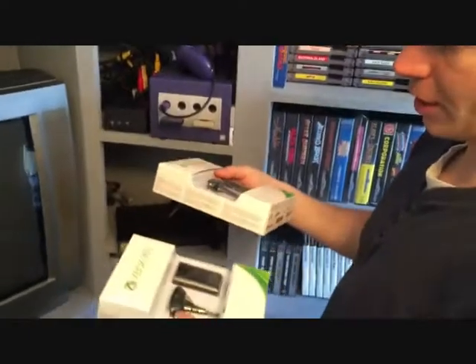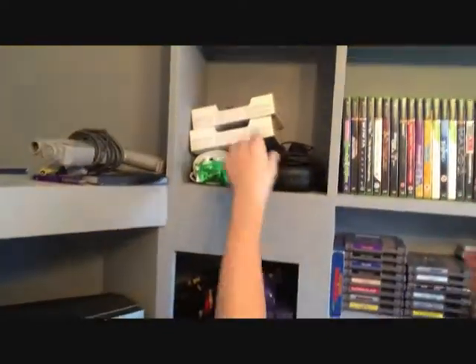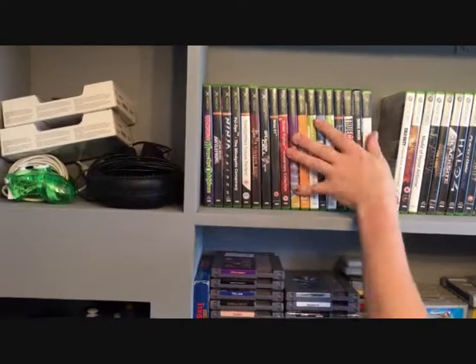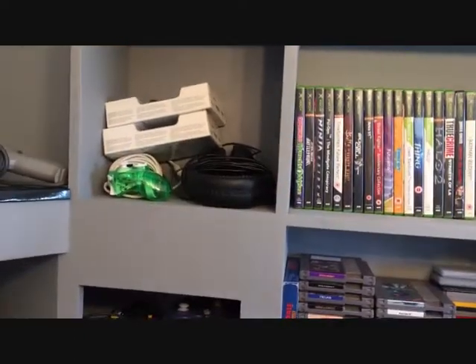A couple of batteries for the 360 — just got them and I've had them for months, probably even a year, and I haven't used them yet. Then there's my Turtle Beaches and a spare joypad for the 360.